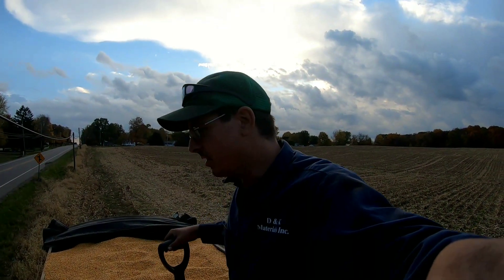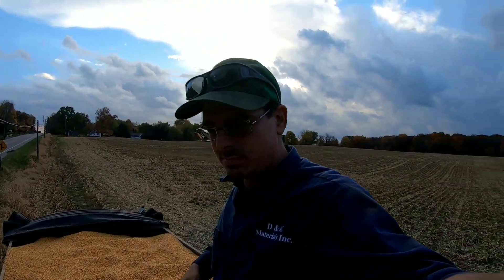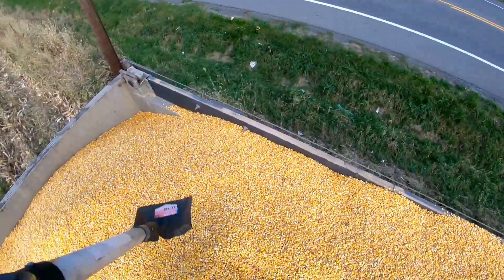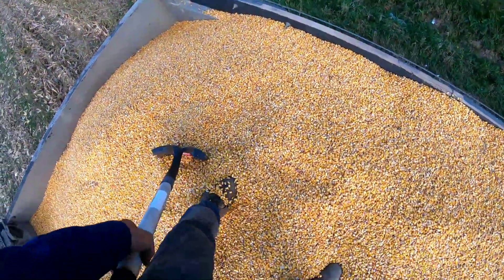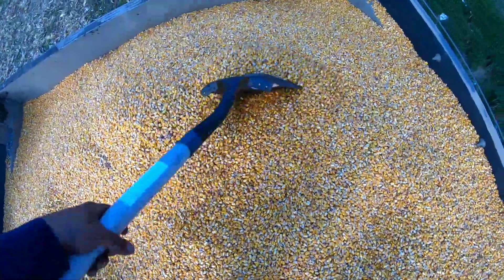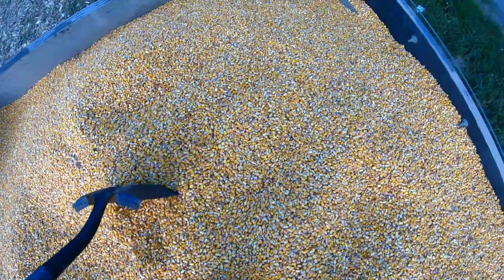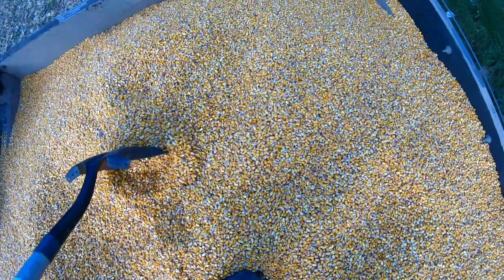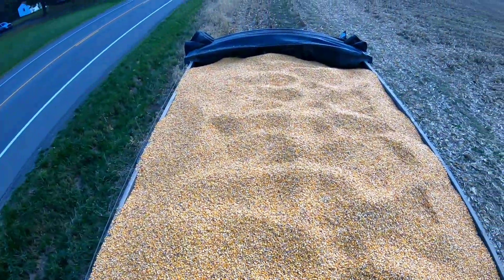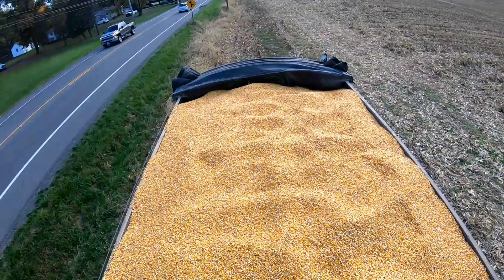People are probably looking at me going, what the heck are you doing up there? Well, I'm moving this corn around up here, making it so that we can get the tarp to go back and so that no corn blows off or falls off when we get on the road. That road tarp there — you push all the corn off, you don't level it out. I bet you it's only been about 600 bushels.